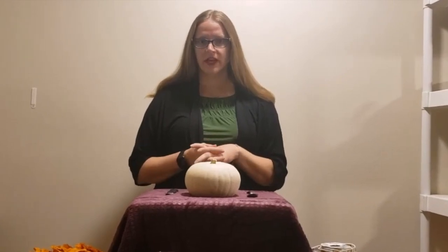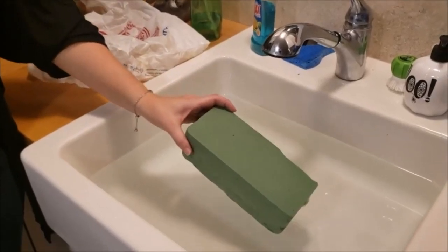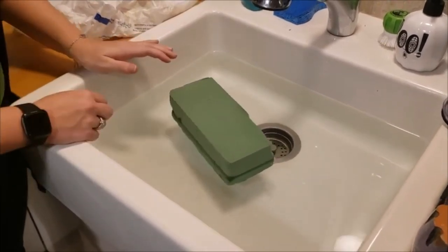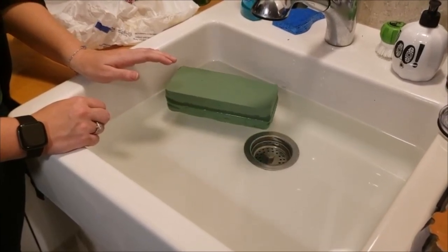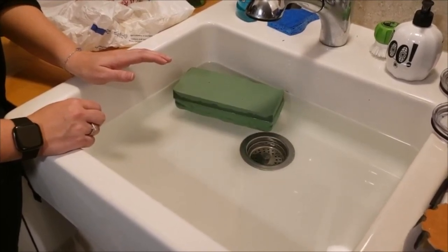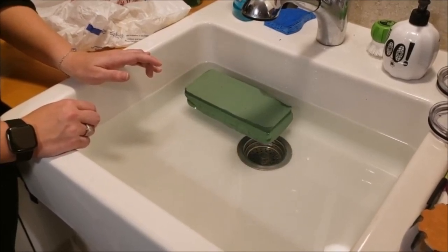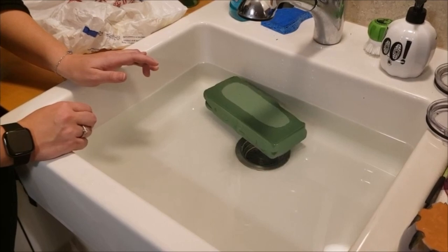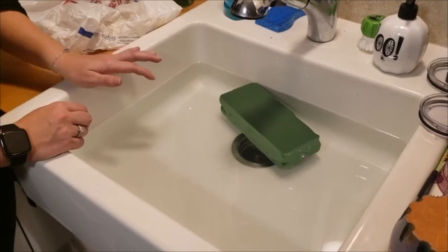Welcome, everyone. We're going to do a fall floral arrangement. One of the most important things about a fresh flower arrangement is using wet floral foam. We're going to soak this foam — just let it slowly sink, don't push it down. Let it sit in the water and soak up as much as possible while we get all of our other supplies prepped. Once it starts to saturate, it will float. Just let it float there while you're getting everything else ready.